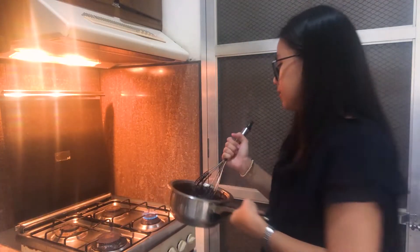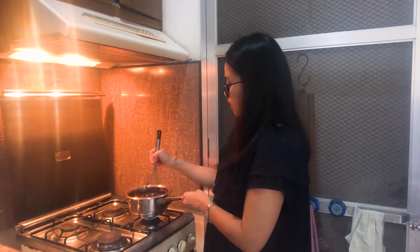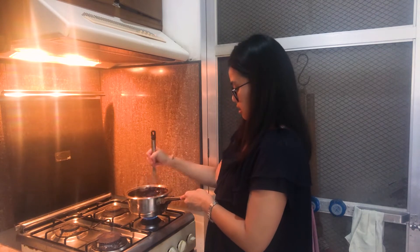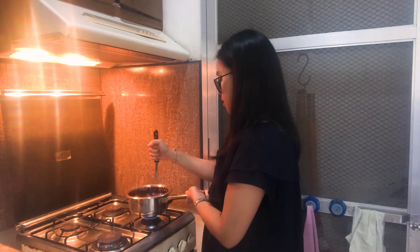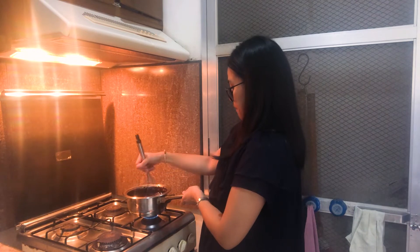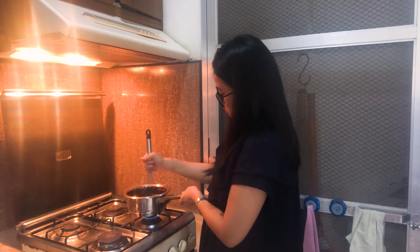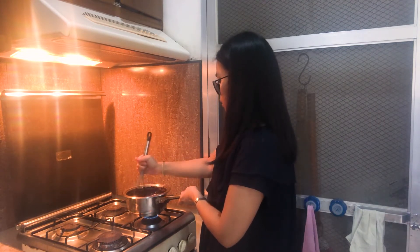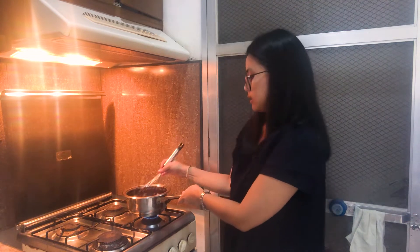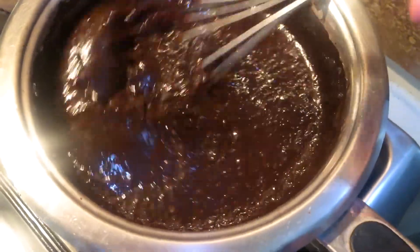Welcome to my stove. I have my burner on low and you want to keep whisking continuously. The longer you leave this on the stove, the thicker it's going to be. I personally want it a little bit in the middle, so keep whisking for about 5 to 10 minutes, depending on how thick you want your glaze to be.